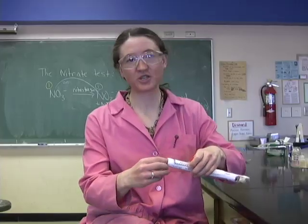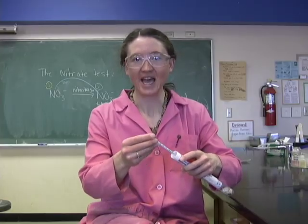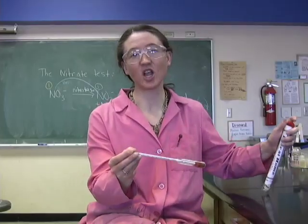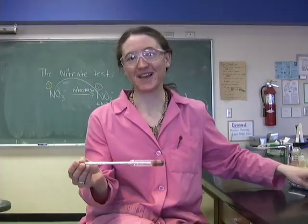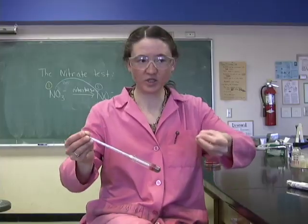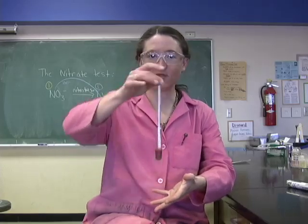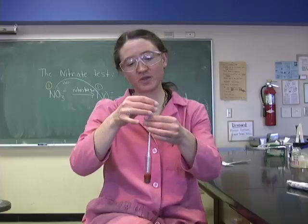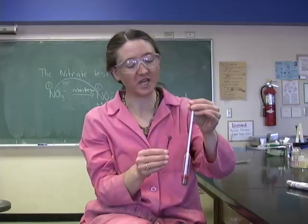A hydrometer measures specific gravity, and specific gravity tells us about relative density of a solution and buoyancy. When you're looking at a solution that has a lot of dissolved solids in it, like sugar for example, you're going to see that the hydrometer floats really high. The solution has so many solids in it that it causes the hydrometer to have really high buoyancy — it's going to float higher. So you'll be able to read on the specific gravity scale.